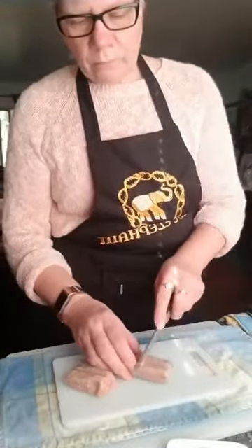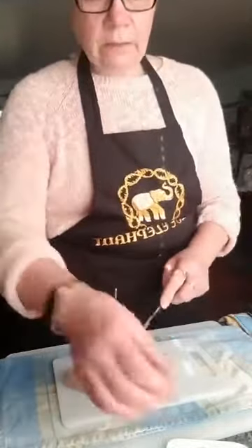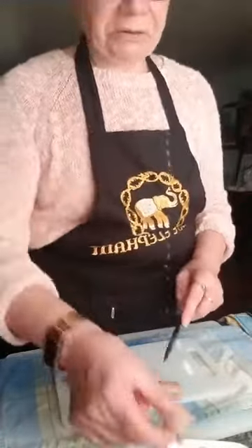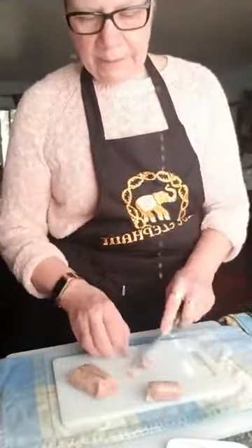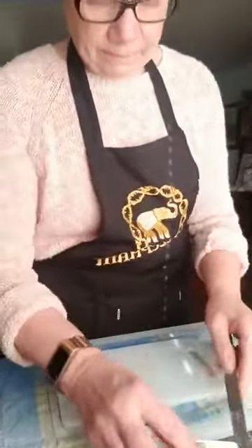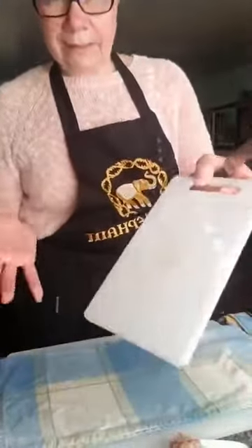I'm cutting the sausages about the size of a small cherry. I'm keeping the skin on — what's nice about JD Farms sausages is that it's a vegetarian casing that kind of melts away when you do up the hash. I'll cut those up and set them aside, then take my meat board and knife and wash my hands.